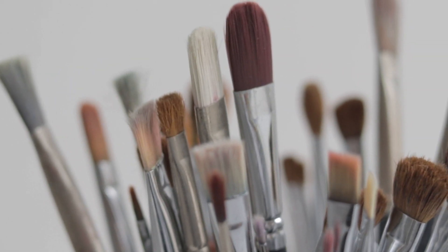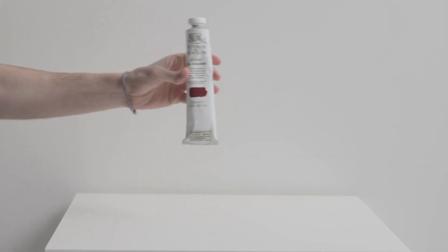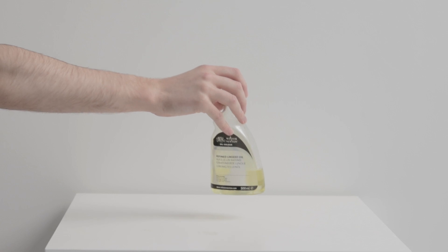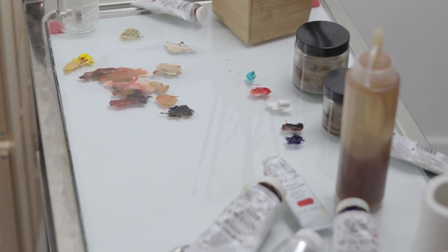The brushes I use are a mix of random brands from both the UK and China, both cheap and higher quality. Watch out for bristles falling out — get rid of those brushes. Have a nice mix of flat and round brushes. I also use several palette knives for textures and cleaning paint. The paint I use is Winsor and Newton's artist quality oil paint alongside Winsor and Newton's Liquin as a medium. I use a glass panel for a palette, tissues for excess paint, and solvent in jars for cleaning.